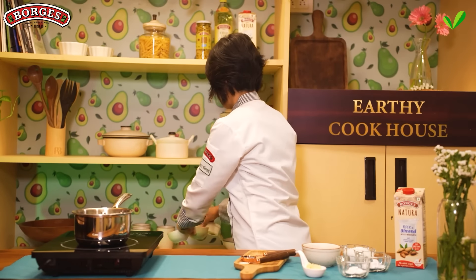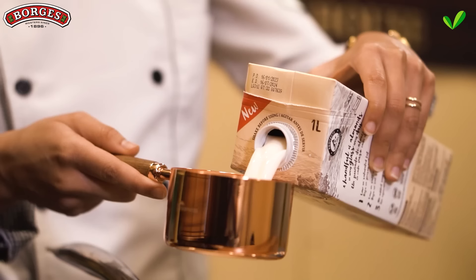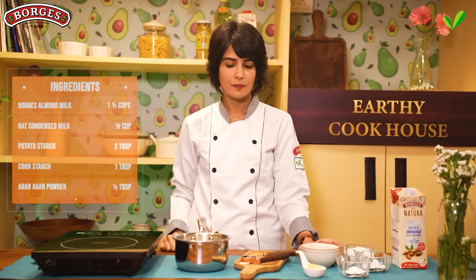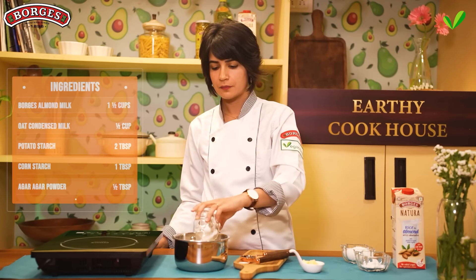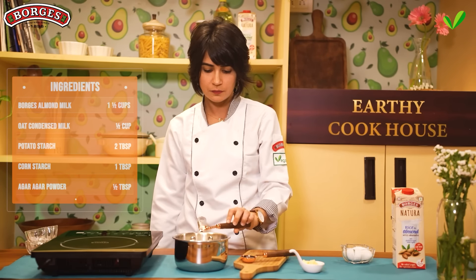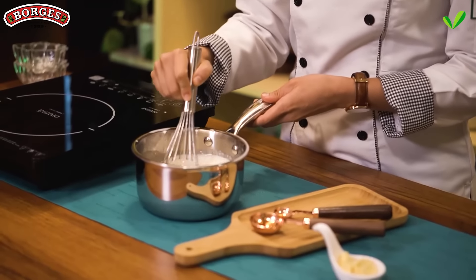In a medium saucepan, add 1.5 cups of almond milk, condensed milk, potato starch, cornstarch, agar agar powder, and vanilla extract. Whisk until the starches are fully combined with the milk. Here's a quick tip: if you're using a starch to thicken any liquid, mix the starch with the liquid at room temperature until it's well combined, and then slowly heat it — that way you reduce the chances of any lumps forming.